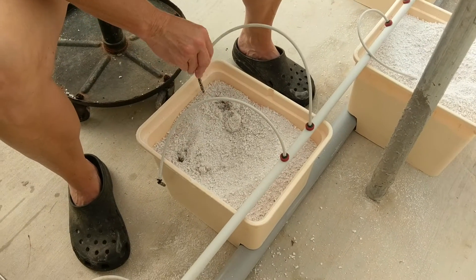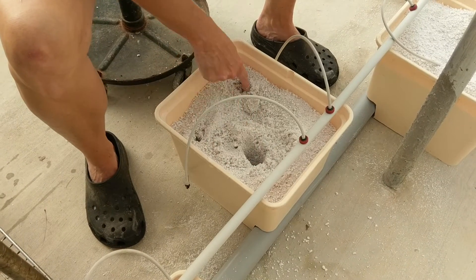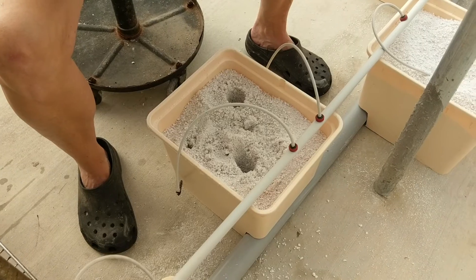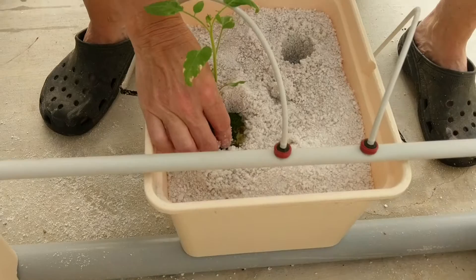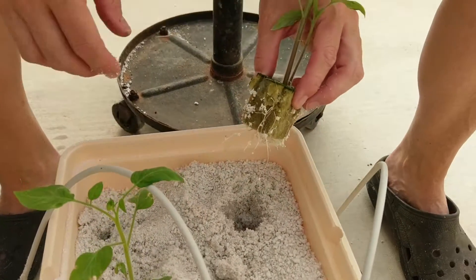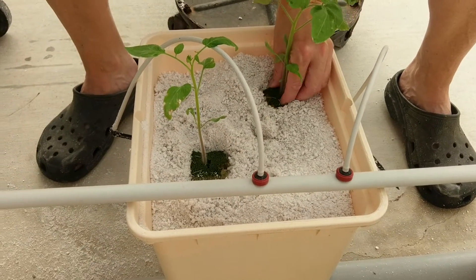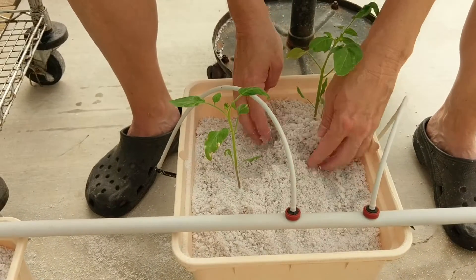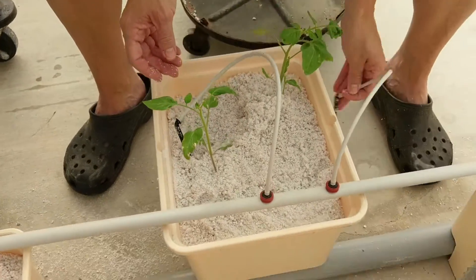Move out the drip tubes, get a little open hole, and separate the two. That one's got some root growing already, so it should be good to go. Pack them in, and drip tubes back.